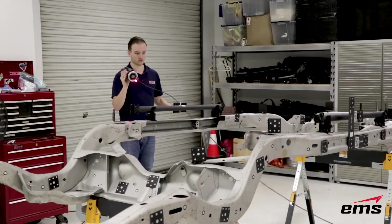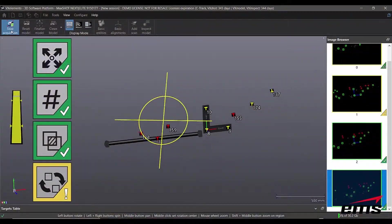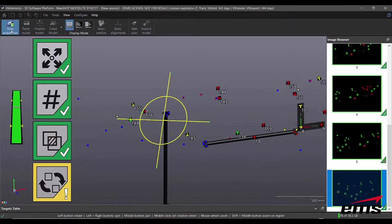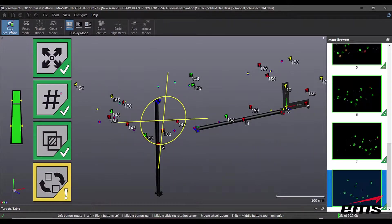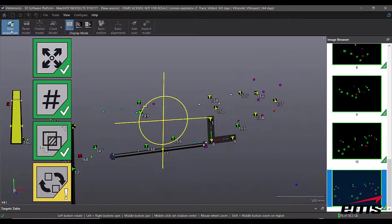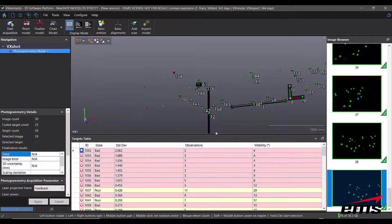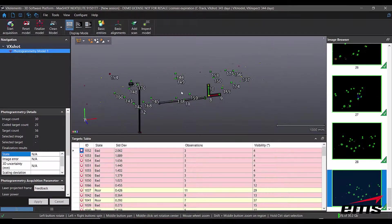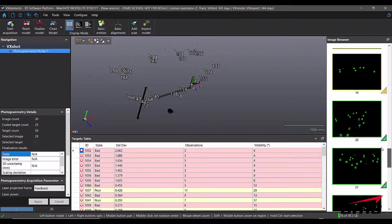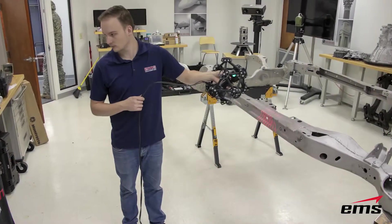The software is also very interactive. As we're building this target map file, it lets us know when we have a good field of view. As we acquire the targets, you can see the coded targets have numbers, you can see the scale bars, and the system will tell you when you have enough photographs to complete the photogrammetry. You can zoom in and out, scroll through all the individual pictures, and look at the chart of targets to make sure you've got the ones you need.